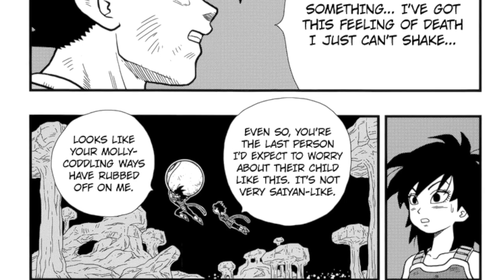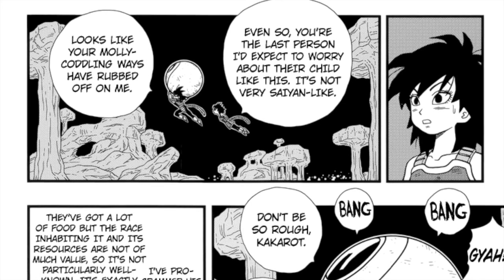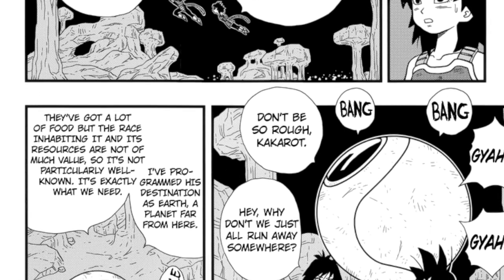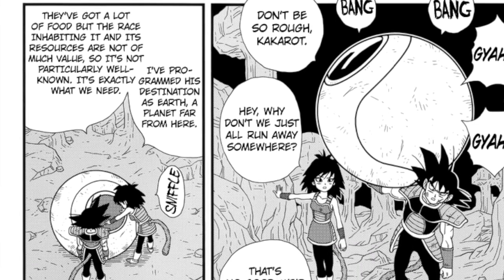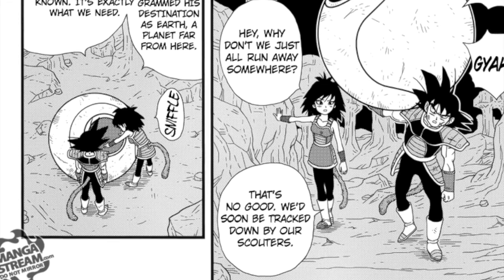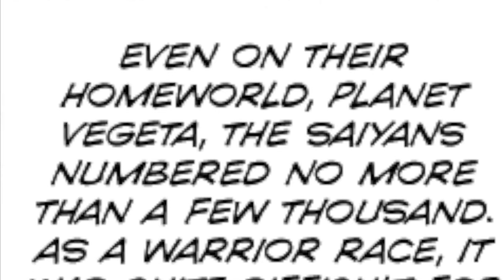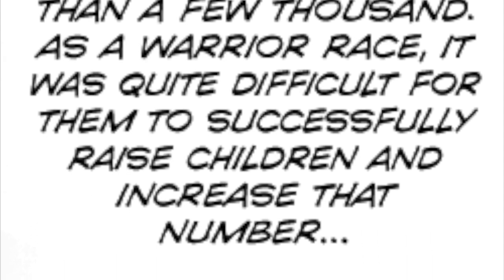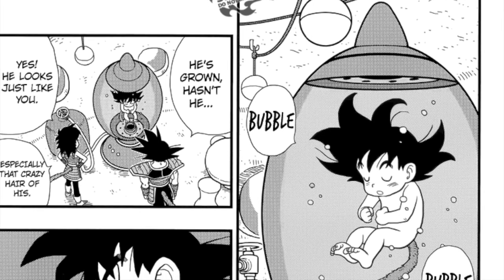It's boring. It's uninspired. It contradicts the original source material. It recontextualizes the franchise and makes a lot of stuff that was really good in the original series not as good in retrospect because it changes the context completely. It's also a blatant ripoff of Superman's origin. It's almost like Toriyama found out people were comparing Goku to Superman and decided to prove them right. But most of all it's just uninspired, bland, and boring. Half of the new characters introduced who could've given us new insight into the Saiyan race don't even get names or personalities — they're just there to feed exposition. Gine is forgettable.